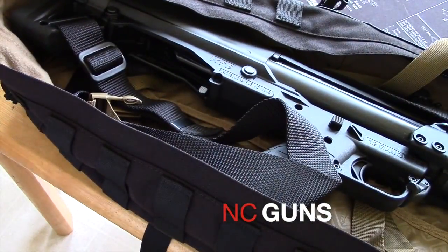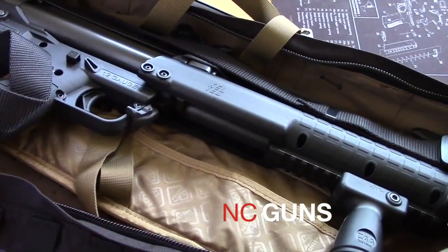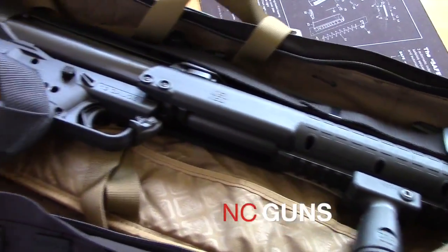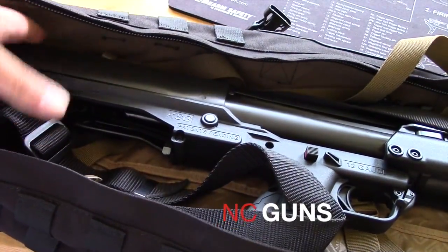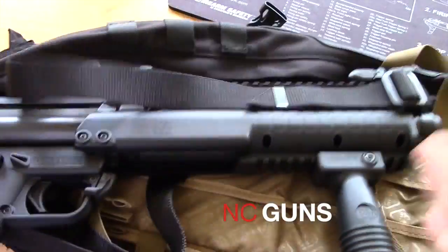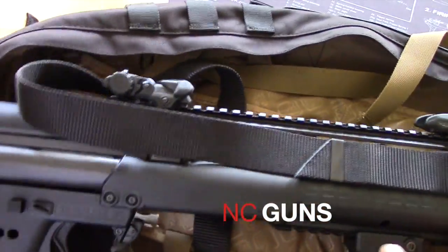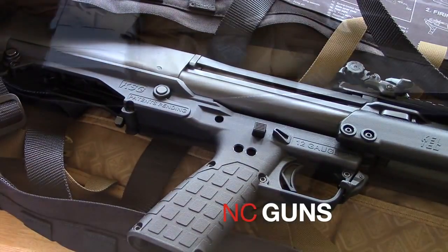The bag is open and you have your KSG shotgun that fits perfectly in here. You have it all the way in — no need to take it apart, take it down, or anything like that. It just fits. It has a front pistol grip, flip-up sights, and a sling on it. KSG fully loaded in your bag, ready to go.